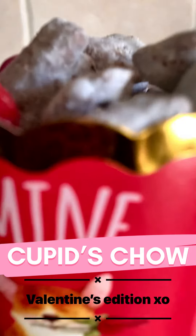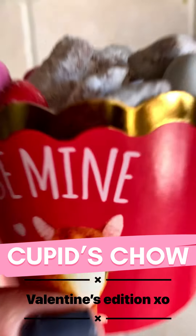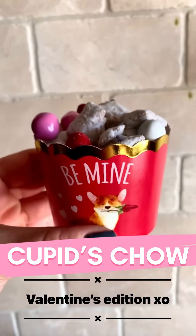Here's a cute Valentine's Day treat that you can make for your loved ones. It's tasty and fun to make. The full recipe can be found in the description.